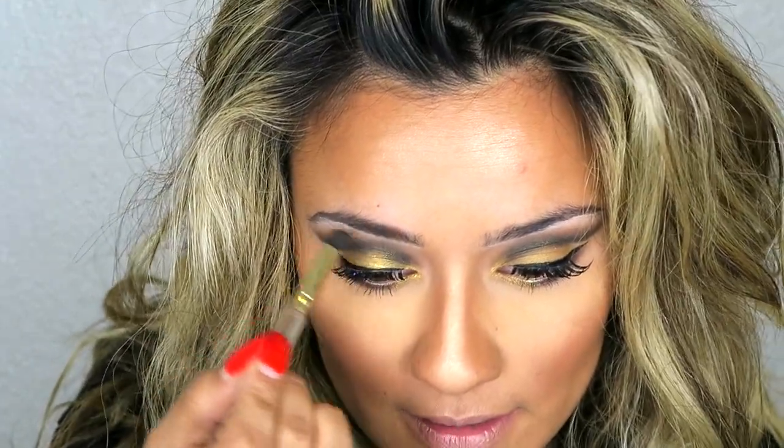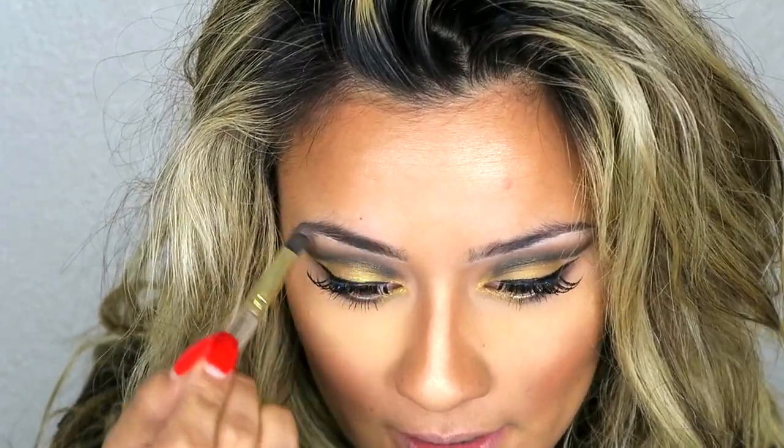Last but not least, my eyebrows. I know you guys are probably staring at them — I am using my Browsings by Benefit, it's like my favorite powder and it's super easy and fast to do.